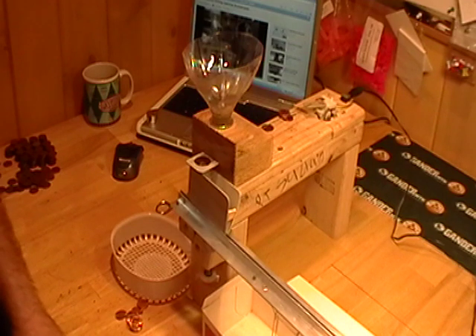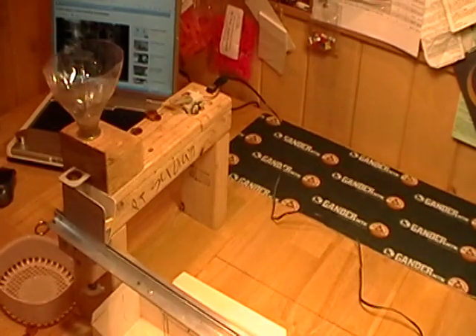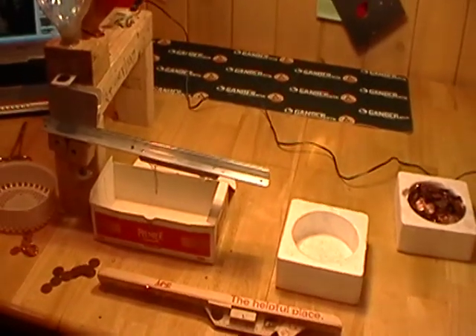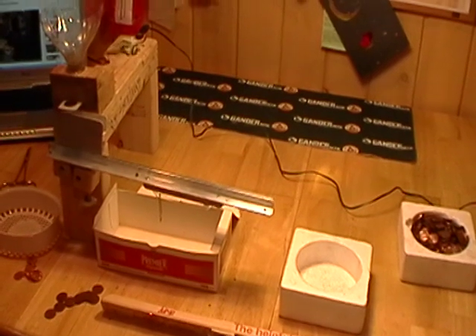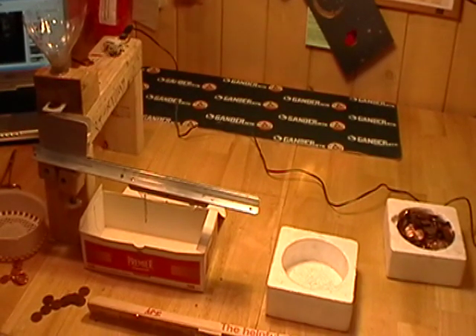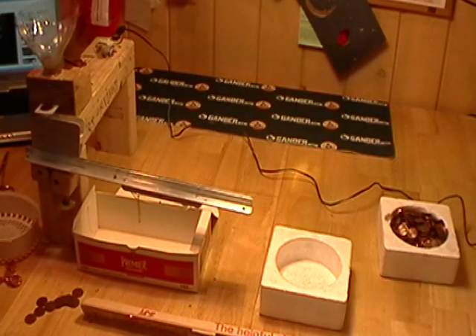So what I'm going to do is show you 10 pennies that are old and 10 pennies that are new, and I'm going to run them through the machine so you can see. One nice thing about this unit was that when I screwed it together, the motor was kind of put on after the fact, and this motor is definitely underpowered. The nice thing is I can unscrew the block where the motor is and replace it with a more powerful unit, but for now this is all I've got.